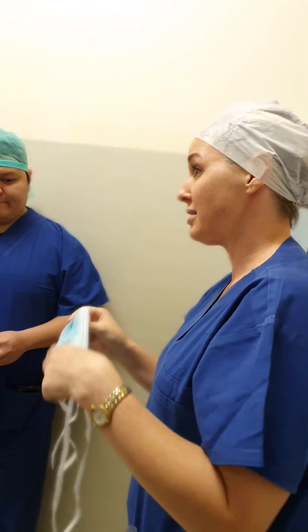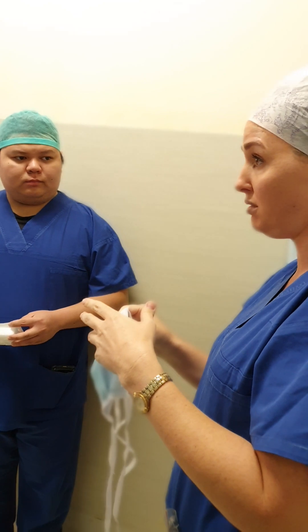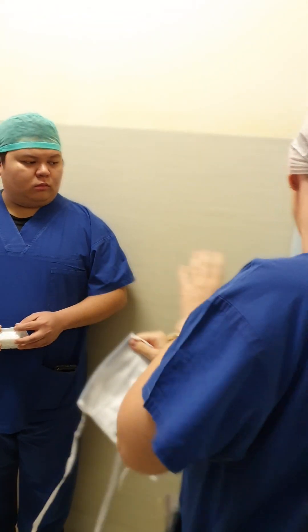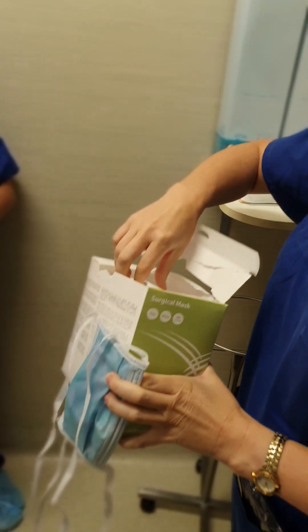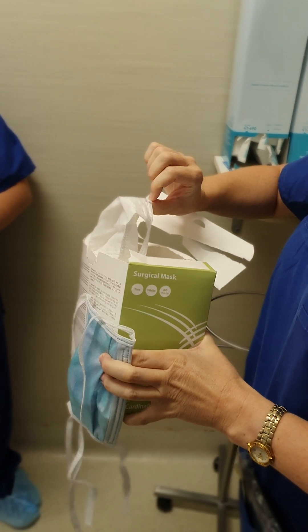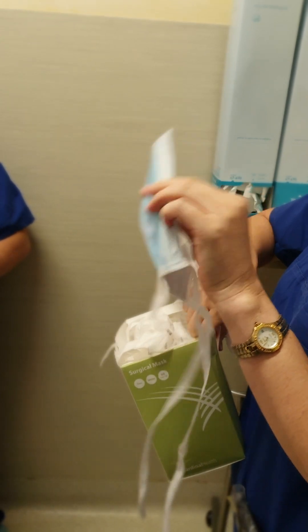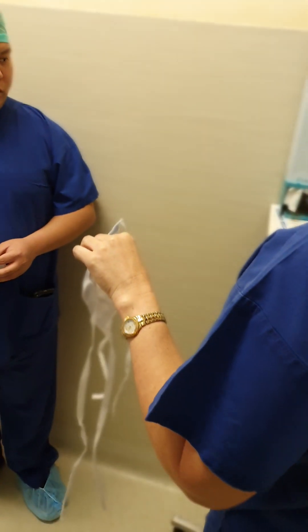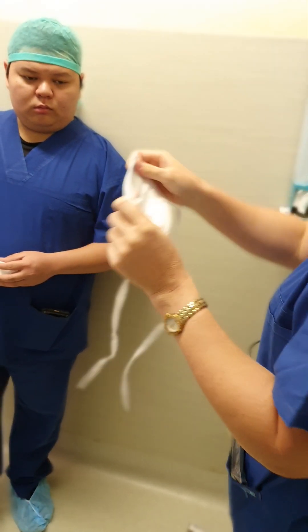So, selection of the masks. We're in an aerosol-generating procedure. Level three masks is what you would select. These are not appropriate for the operating that we're going to be doing — not even for your scout nurse. They must be wearing one of these if we're going to be an aerosol generator. So you would come out and select your appropriate mask, which is this one.